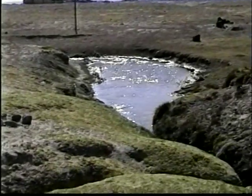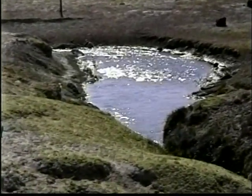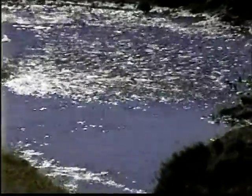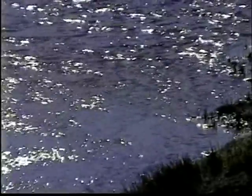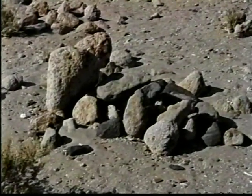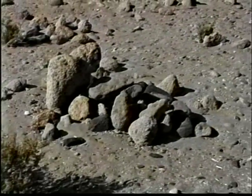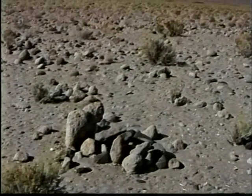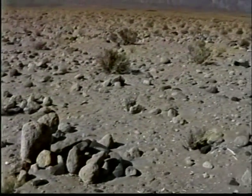Se trata de enterratorios, en su mayoría colectivos, en cámaras subterráneas hechas en el suelo arenoso y construidas con cantos rodados de origen volcánico y morteros. Las cámaras son circulares, ovaladas o rectangulares.